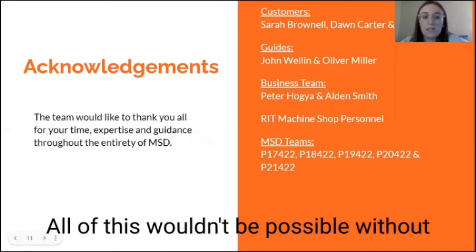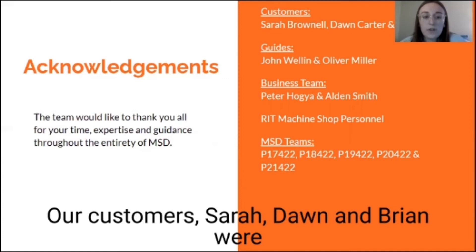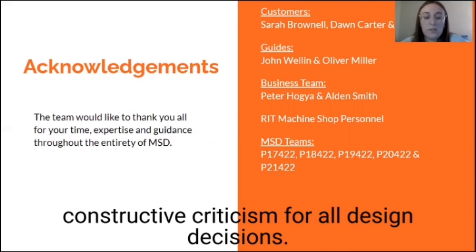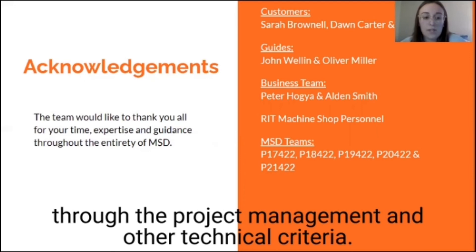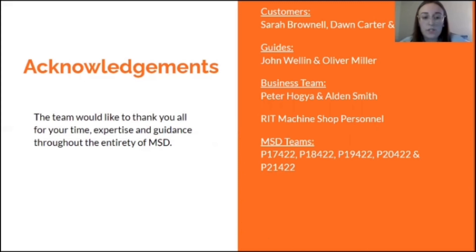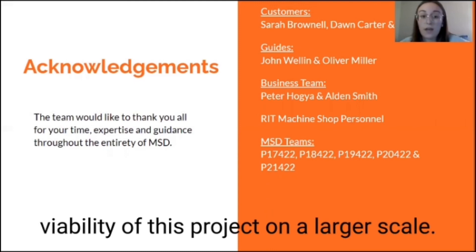All of this wouldn't be possible without the help of many individuals within RIT. Our customers Sarah, Dawn, and Brian were always there to answer questions and provide constructive criticism for all design decisions. Both John, our guide for MSD1, and Oliver, our guide for MSD2, were crucial in guiding us through the project management and other technical criteria through each phase.